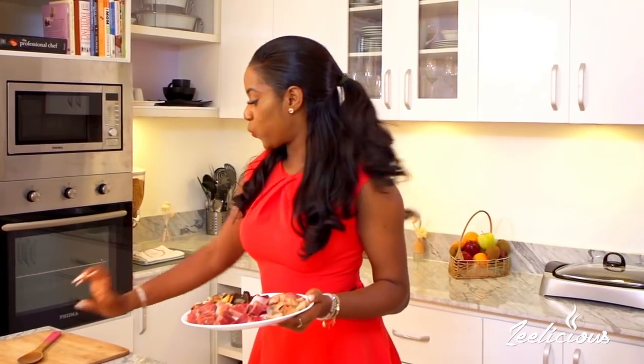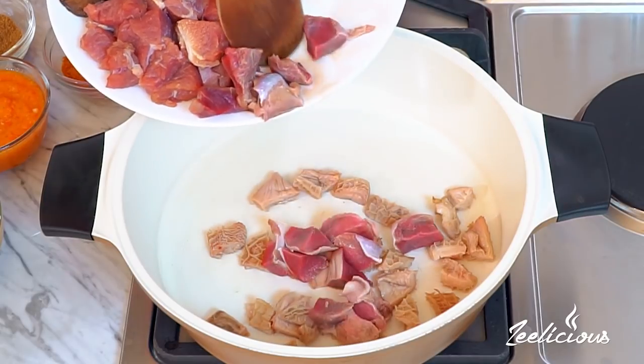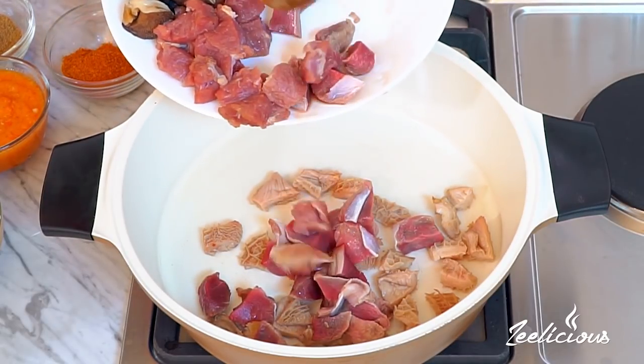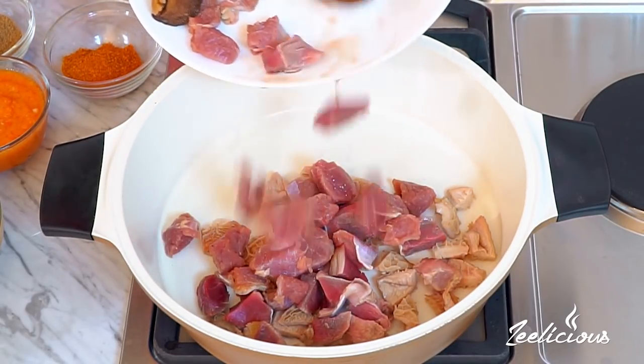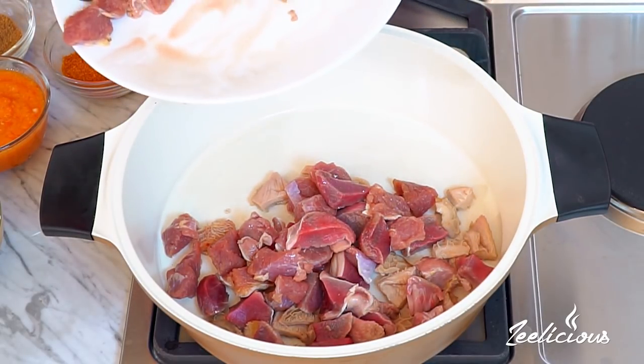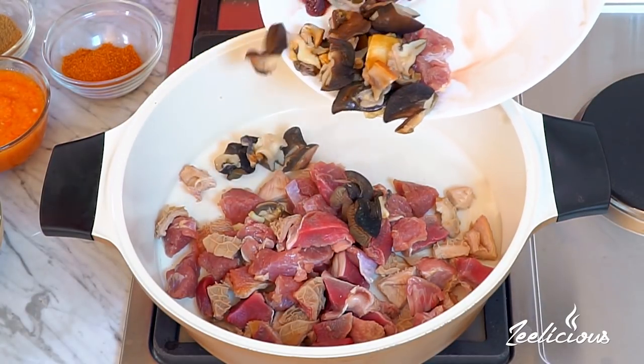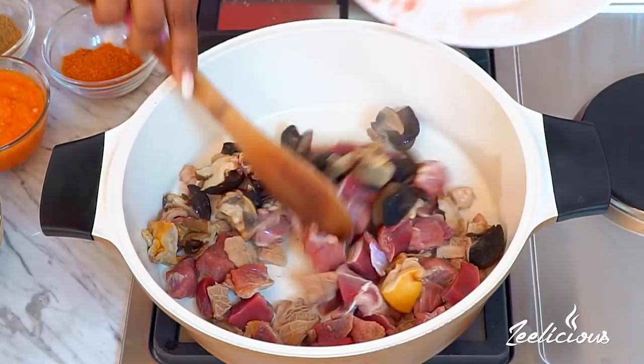I'm going to start with the shaki as it seems to be the hardest. Everything goes in - then the gizzard, the beef, and the snail as well. These will take a long time to cook so they go in first. Remember to cut them into bite-sized chunks - it helps cook them evenly and at the same time.